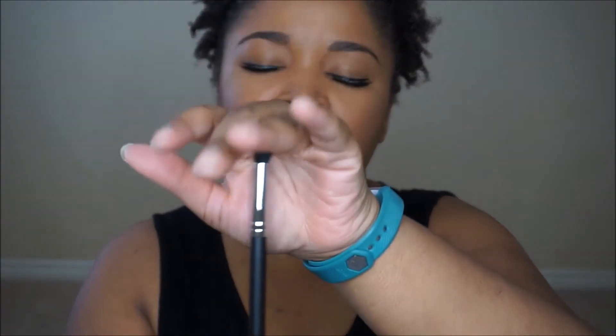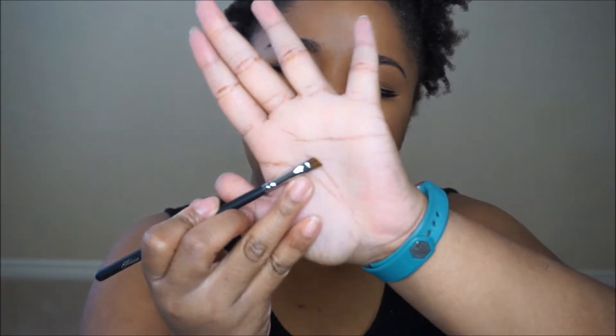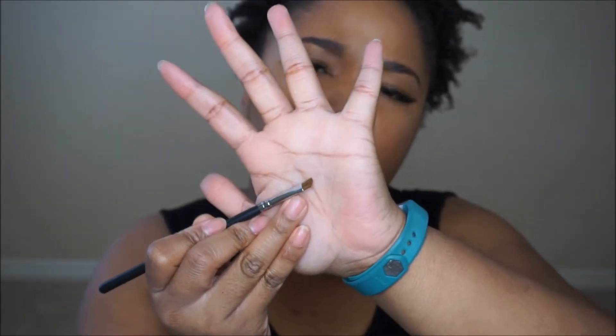Then I have the E300 Blending Brush. Blending brushes are our life, guys — makes everything so much better. It's a short-haired one but nicely packed, so I'm feeling that. I think I'm really enjoying the feel of the brushes so far, but only time will tell once I wash them and start using them in tutorials. Then I have the E100 Angled Eyeliner Brush. This one will be great for winged liner or potentially filling in your brows, depending on how you like your brows to look.